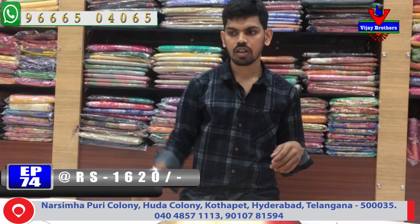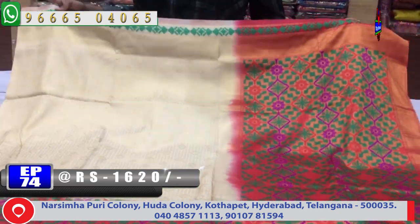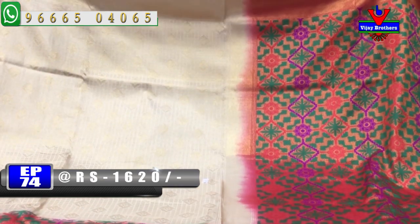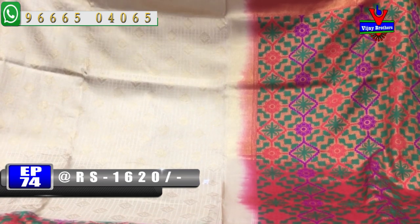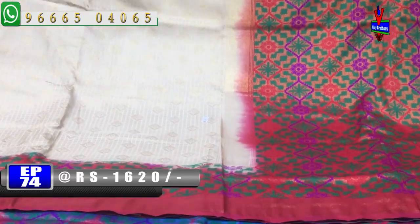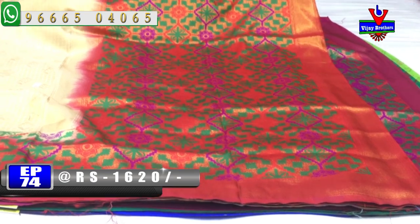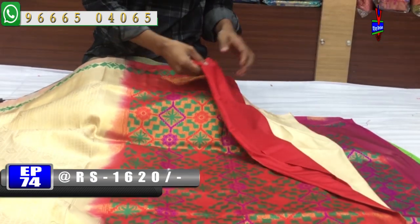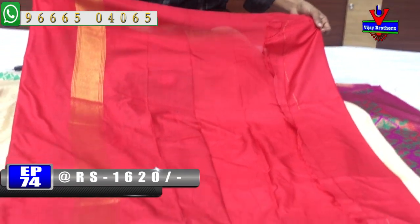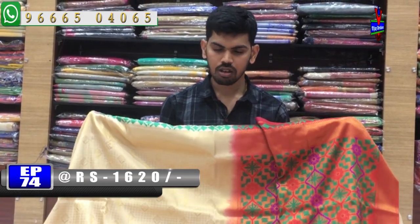Next, you can use the cream and maroon color combination with a small border. You can use the cream color combination. If you want to use the maroon color combination, you can use the blouse and contrast blouse. This cost is only 1620 rupees.